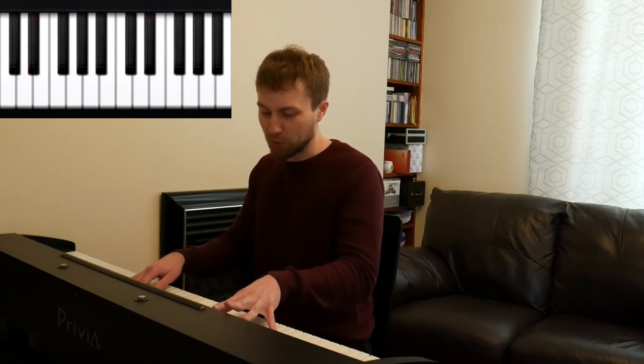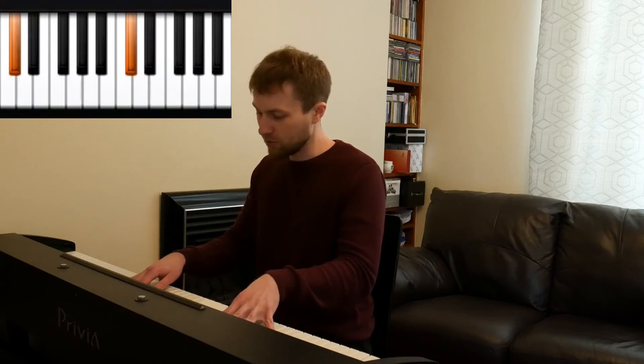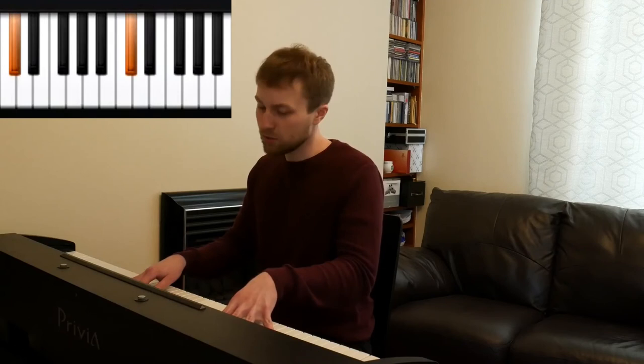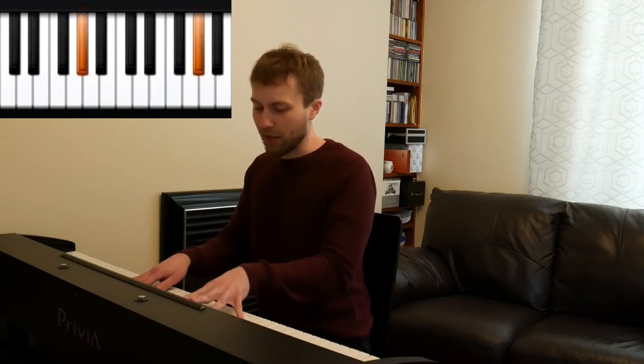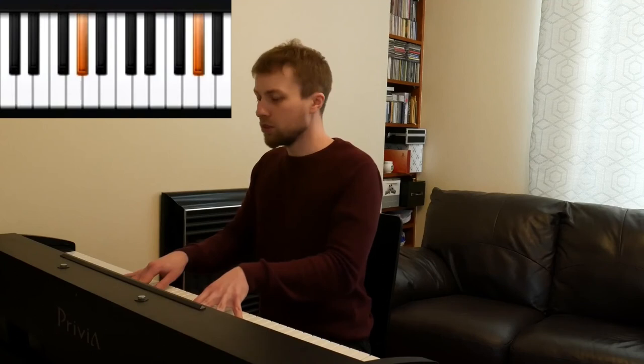Now we're going to move our left hand again down to the next black note — the leftmost note of the group of two. 'But the James Dixon piano chords' — again just playing random things in this hand, some notes together, some individually. At this point we take our left hand and move up to the center of these three black notes. 'Is the one that you should.'